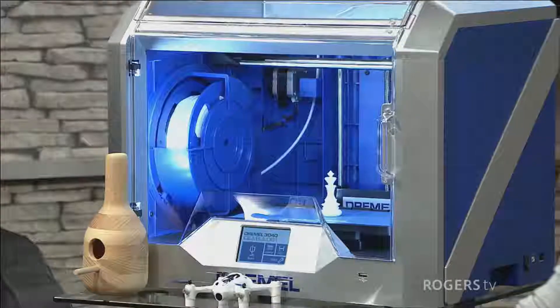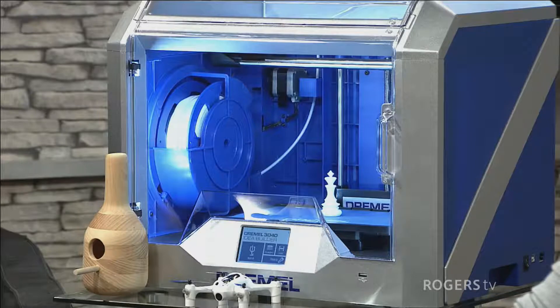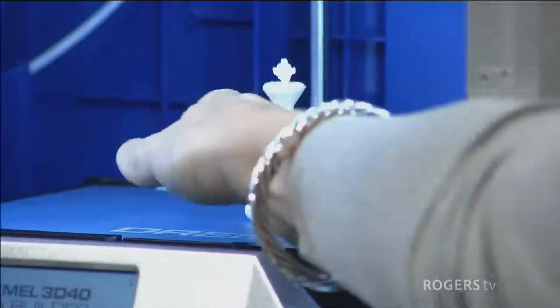A 3D printer is fairly new technology — it's been out for a couple of years now — but if you can think of anything in your head, you can design it in 3D software and print it, and you can now do it at home. For example, they have a chess piece in there — if you lose a game piece instead of buying a new set, you can just print it off and there you go, you've got a new chess piece.